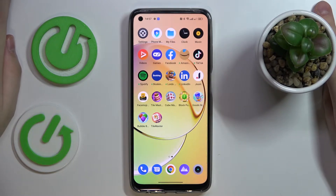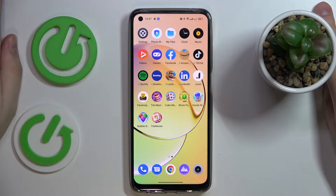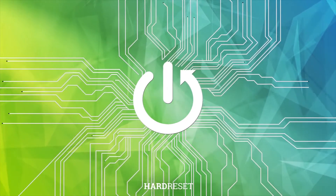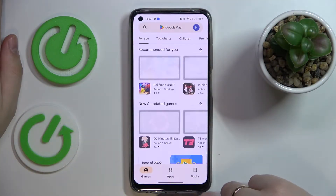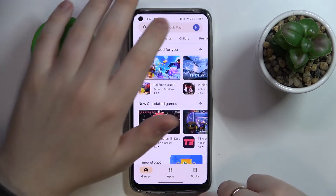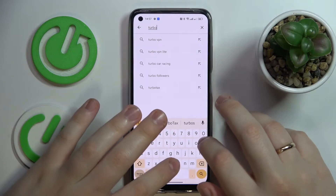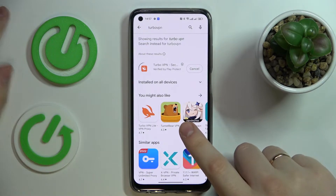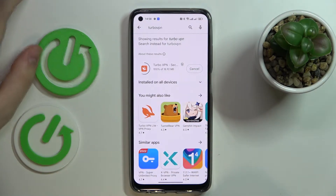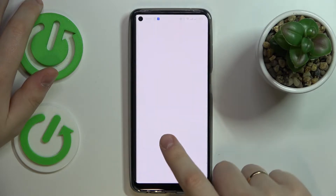This is the Realme 10, and today we would like to demonstrate that you can turn on, set up and start using the VPN on this device. The first step is to make sure your smartphone is connected to the Wi-Fi, then launch the Play Store, look for the Turbo VPN app, and go ahead and download as well as install it. That is the app we will use to set up the VPN slash proxy connection.